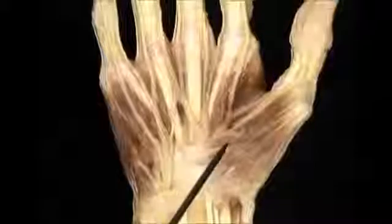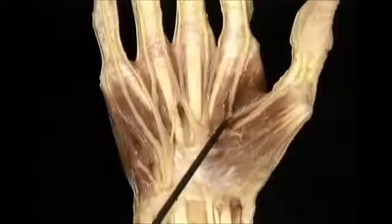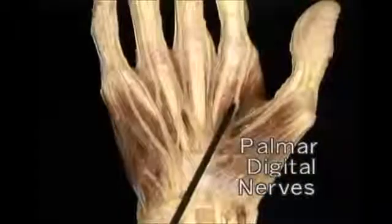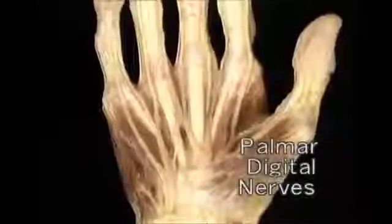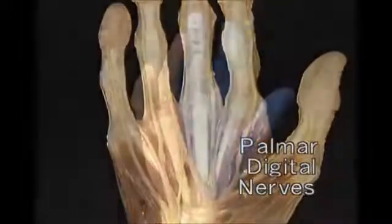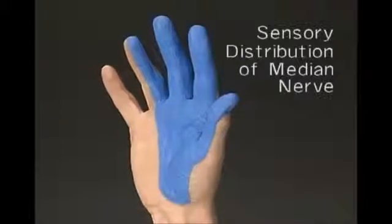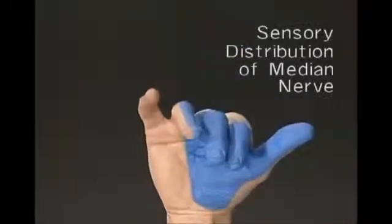The median nerve gives off a small motor branch to the thenar muscles, then gives off three common digital nerves which break up into palmar digital nerves — two each for the thumb, index, and middle fingers, and usually one for the radial side of the ring finger. The median nerve typically provides sensation to the medial half of the palm, the flexor aspect of the thumb, the index and middle fingers, and the radial side of the ring finger.